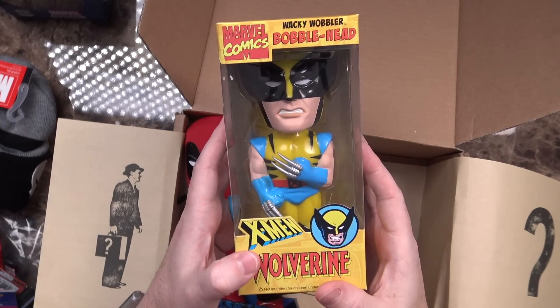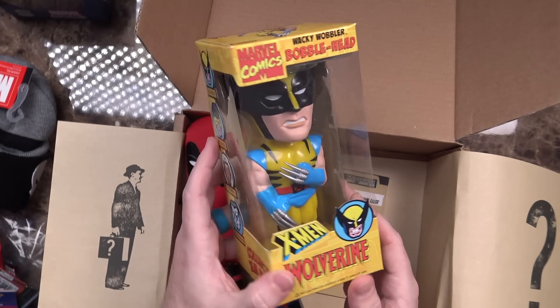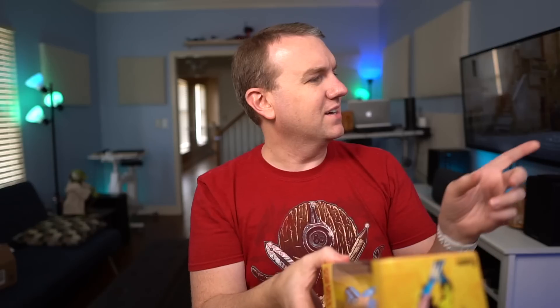An X-Men Wolverine Wacky Wobbler Bobblehead — that is very cool. And actually I think I've got a Spider-Man Wacky Wobbler Bobblehead from a previous box, so this will go very well right next to him.